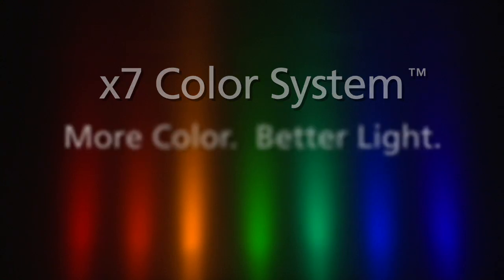With X7 color mixing, we can hit colors like magentas, colors like ambers and golds, colors like pinks and lavenders. We can get a wide range of blues, and we can do what was previously unthinkable in an RGB unit — we can mix white light in both the warm and the cool end of the spectrum.